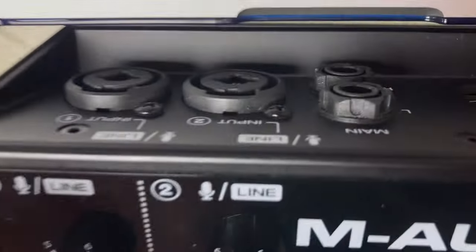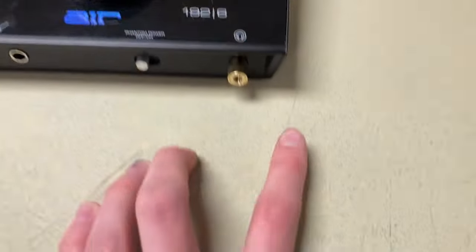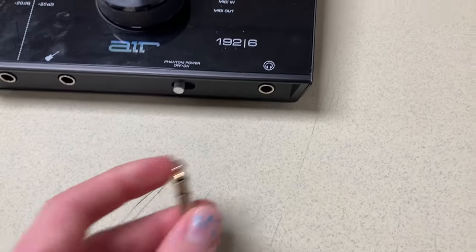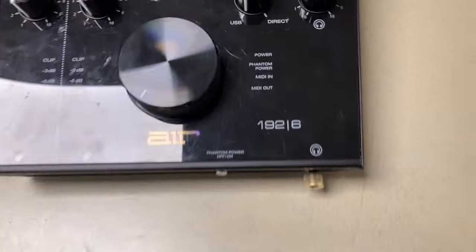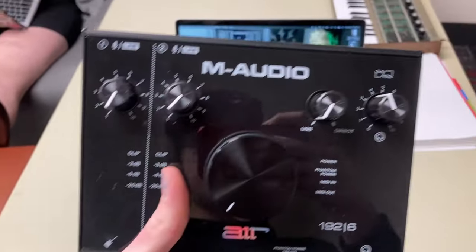This is for the headphone output. So along with the monitor stereo output, you also have the headphone output — I just have this adapter in here right now. You would need an adapter to use actual headphones, like a 3.5 millimeter. I think that covers the gist of it.